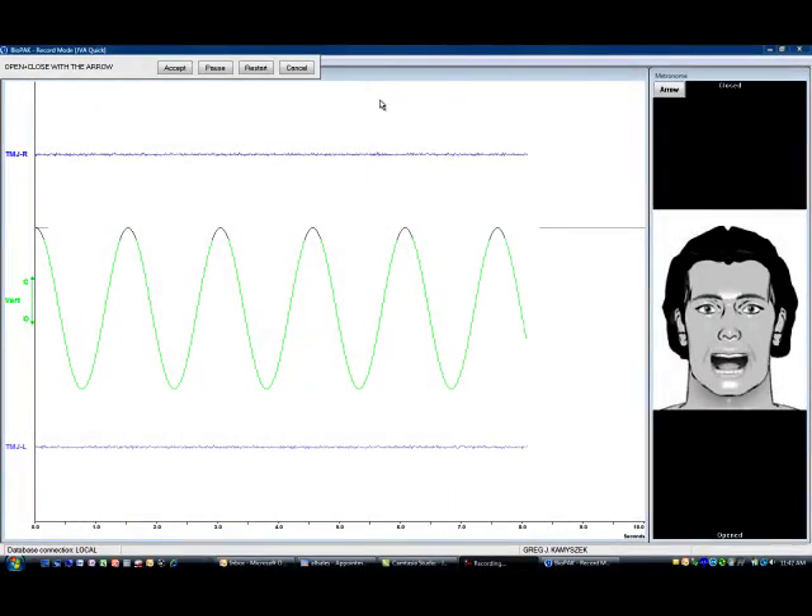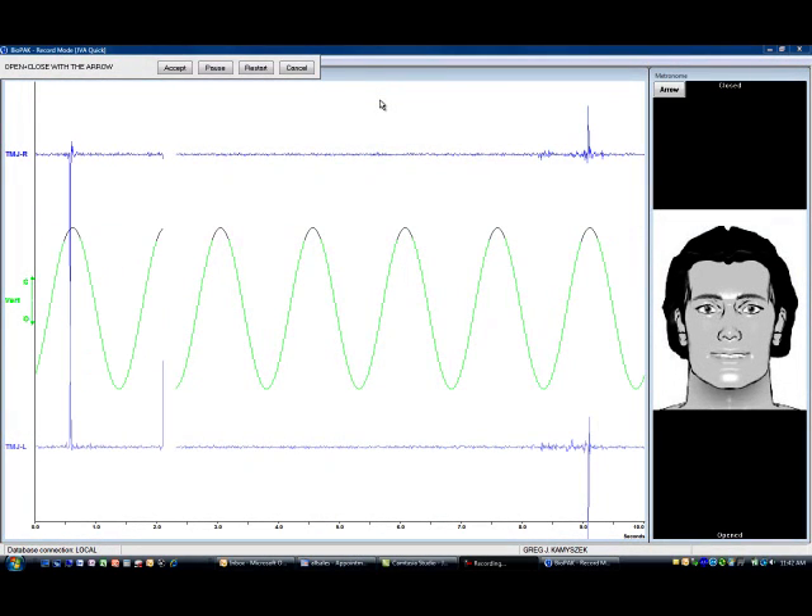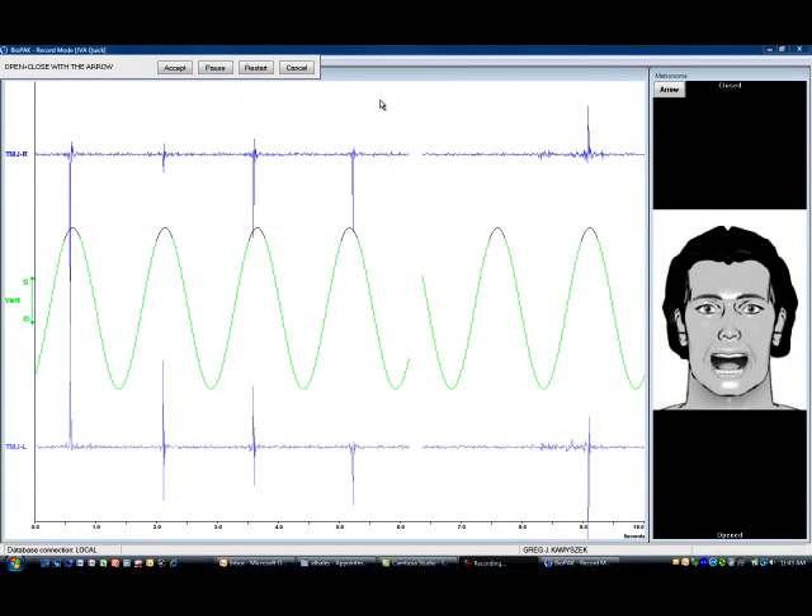In a normal TM joint, the bones and cartilage of the joint move freely and create almost no friction or vibration at all. When there is pathology present, the disc, joint fluid, or bones create friction, and thus vibrations.